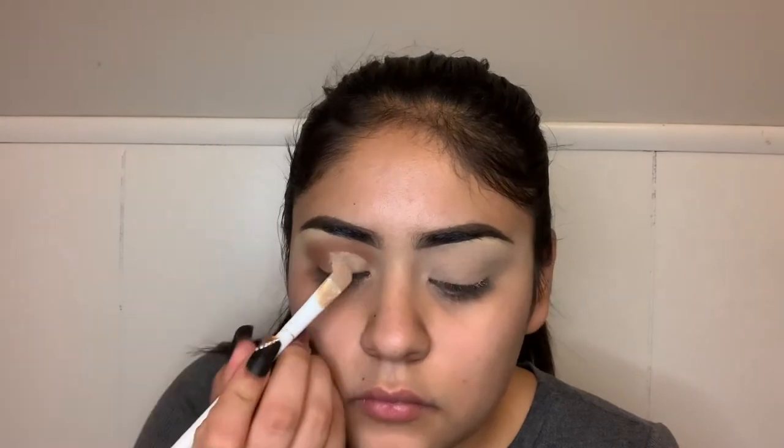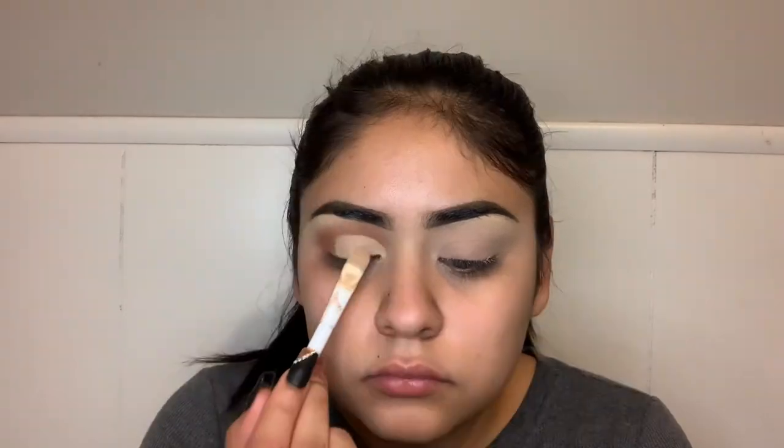I go towards my inner corner of my eye and then towards my outer corner of my eye, as far as I want the crease to go. Now that I've got the cut crease the way that I wanted, I use the warmth of my finger to kind of set the concealer.